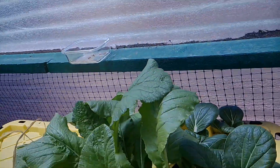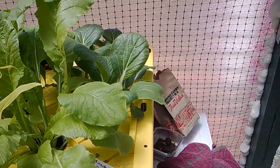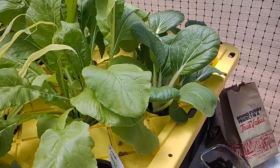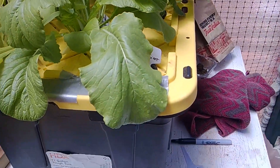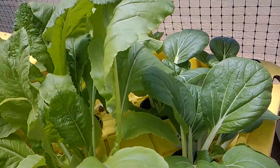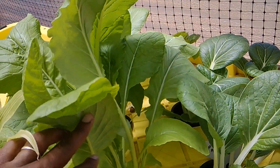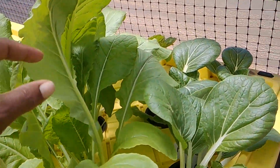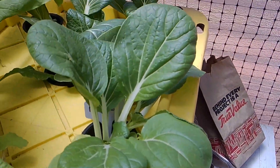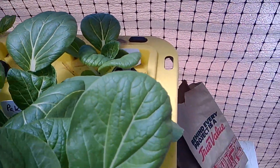It's been about two to three weeks and this is a follow-up on my hydroponic system. In that video I planted mustard tender greens and pak choy. As you can see, my mustard tender greens are really doing well — they're very tall and beautiful — and my pak choy is looking so good.